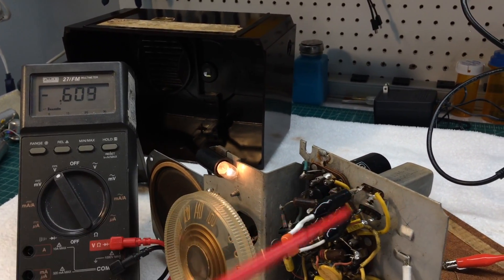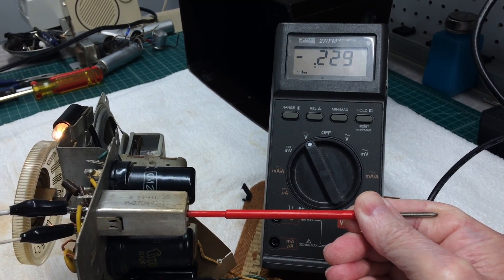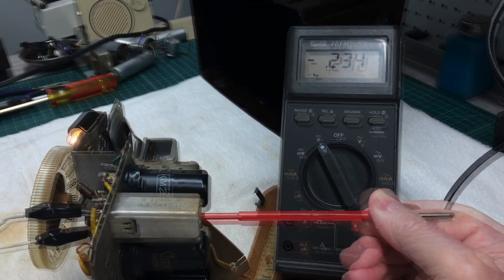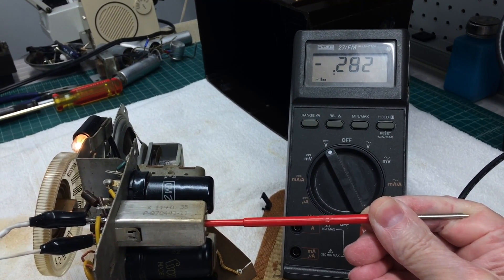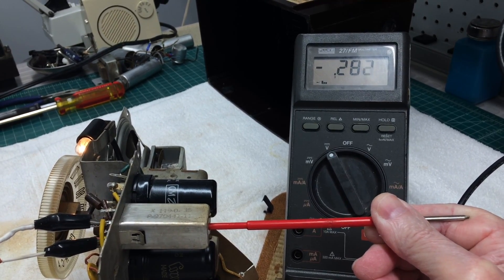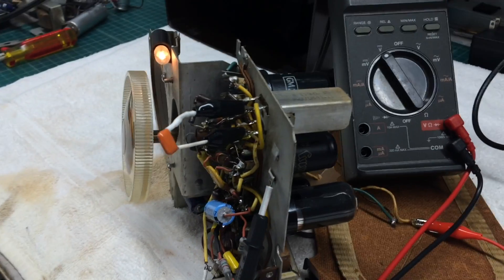Now let's move the shunt itself from the primary back to the secondary and adjust the primary from the top side. I'll go ahead and start adjusting the primary now. It looks like I'm past my peak — somewhere around negative 0.282. Let's move to the other IF transformer and repeat this process.